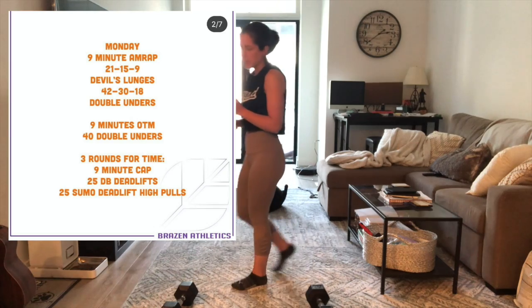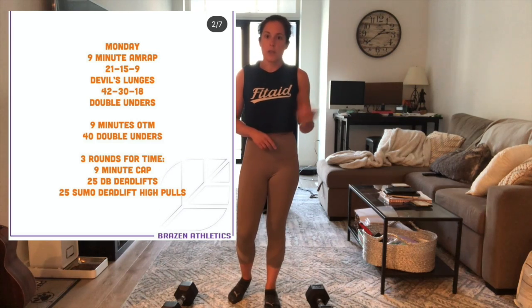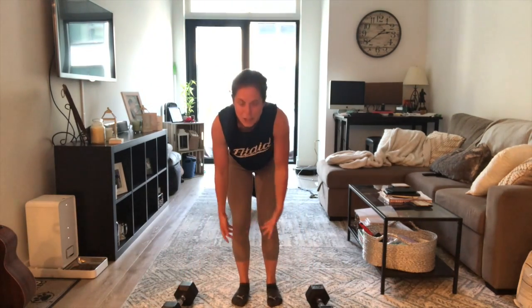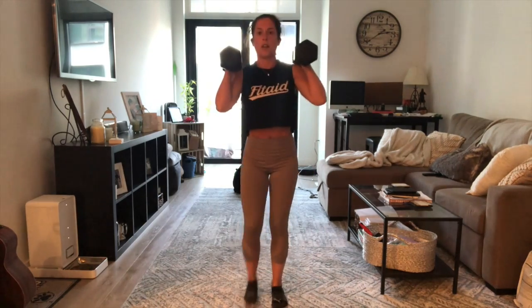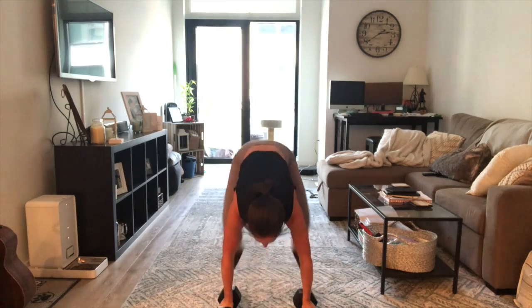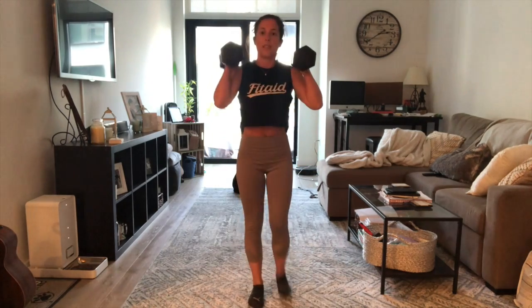So let's go through these movements. You could either use two dumbbells or one dumbbell, whichever you have and feel like bringing under the viaduct. If you are using two dumbbells for these devil's lunges, you're going to come down to the ground, chest to the floor, popping up, cleaning those dumbbells up, reverse lunge, reverse lunge — that's one. Again: bring those dumbbells down, chest to the ground, clean those dumbbells up, reverse lunge, reverse lunge — that's two.